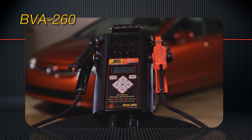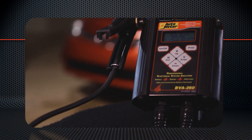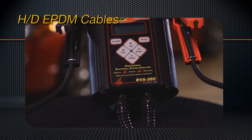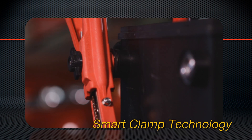Let's examine how the BVA260 is built. You can see it's made for professional use. Look at the cables — they're heavy-duty EPDM, so they stay flexible in cold weather. The ends have robust strain reliefs to extend their life. The clamps feature AutoMeter's patented smart clamp technology. They handle top posts and side terminals without separate adapters, which is important because 35% of vehicles have side post batteries.